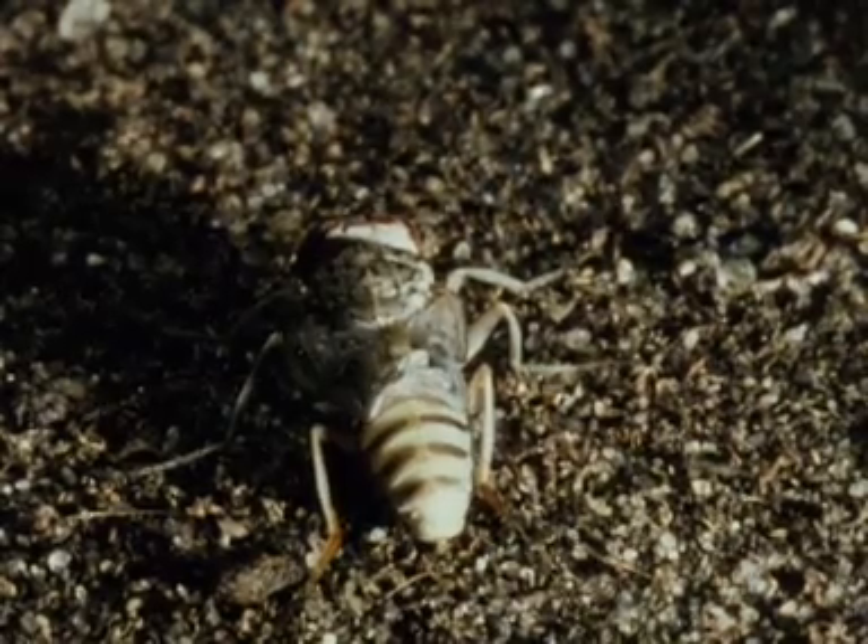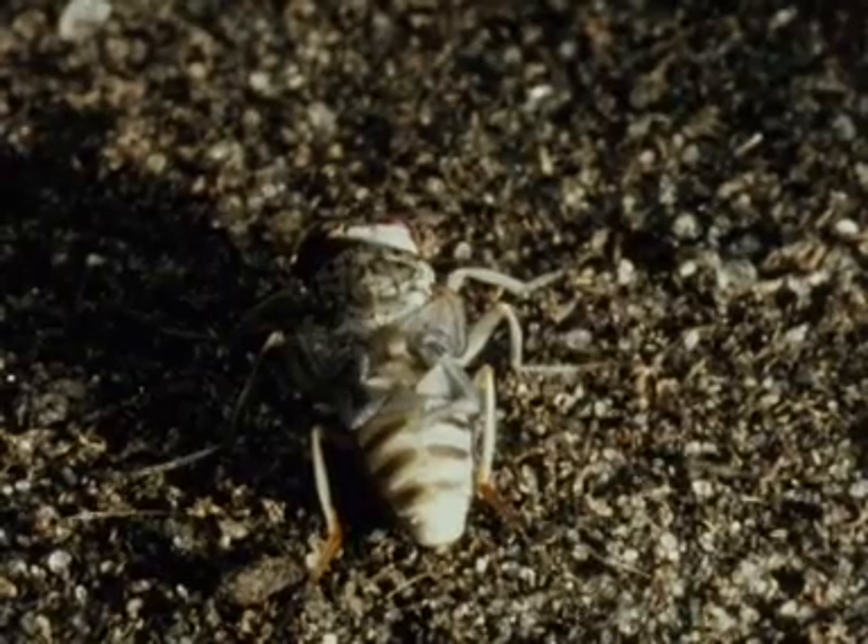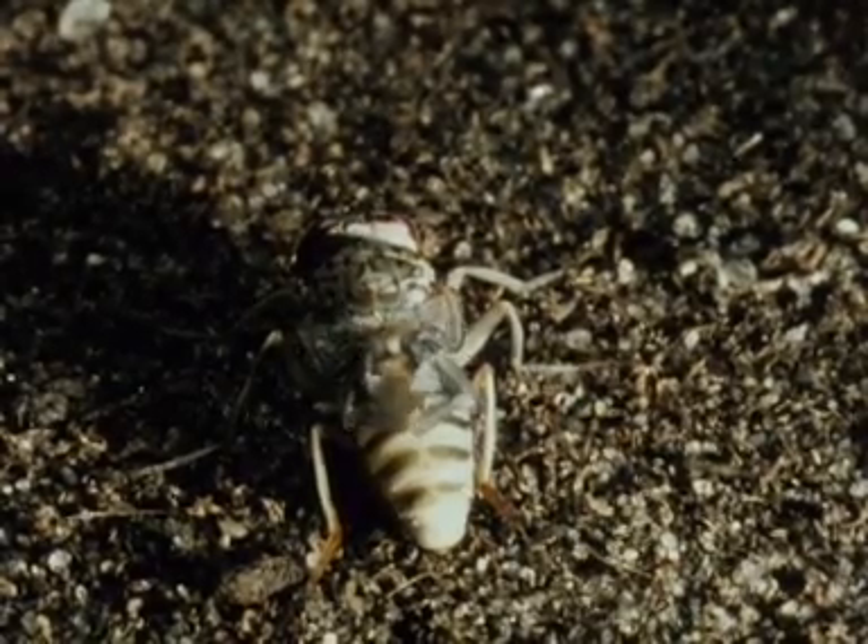The wings gradually expand and then dry out. This takes several minutes. Here you see the process speeded up five times.